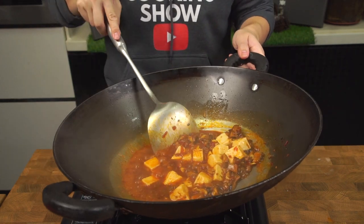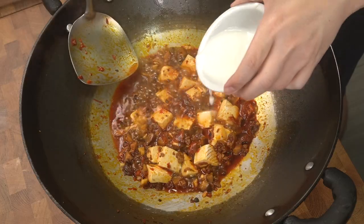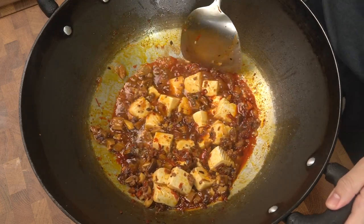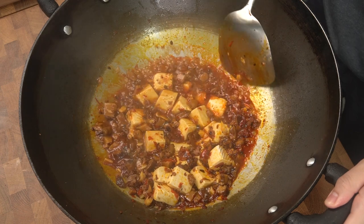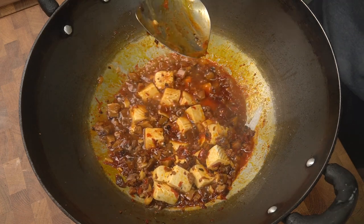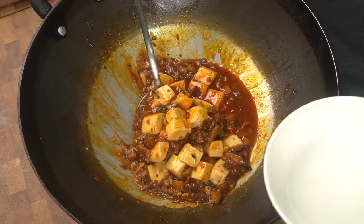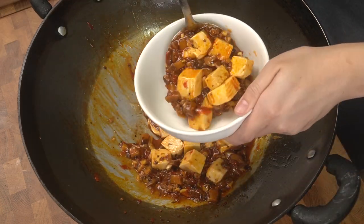After you've allowed the tofu to simmer in the sauce for about three to four minutes, it is time to add the cornstarch slurry. Allow the tofu to simmer for another minute or so and then turn off the heat. You should notice the sauce start to thicken thanks to the cornstarch. You can adjust the consistency to what you like — if you want it thicker, add more starch; if you want it looser, add more stock.